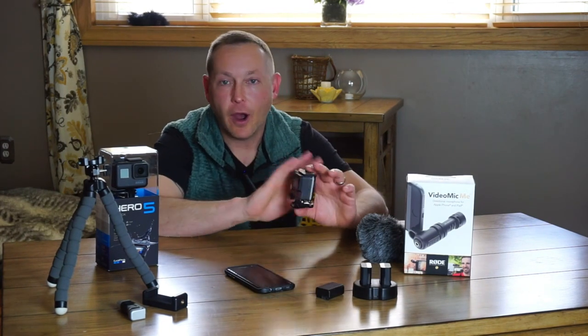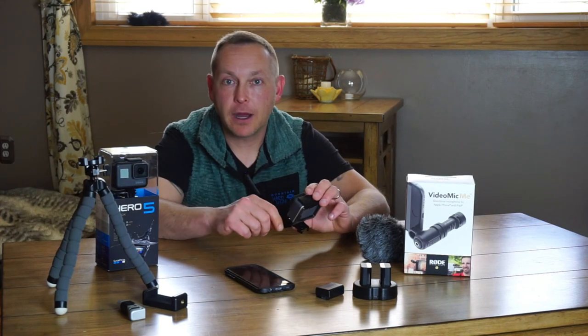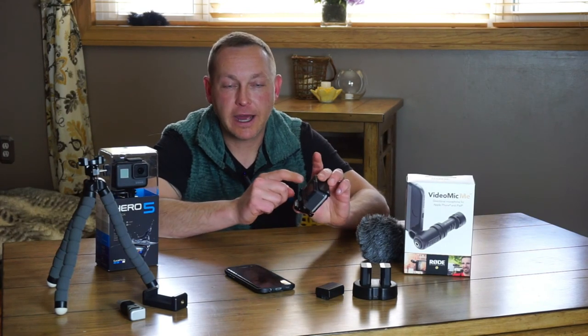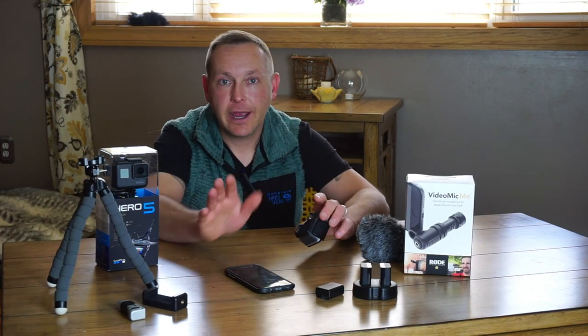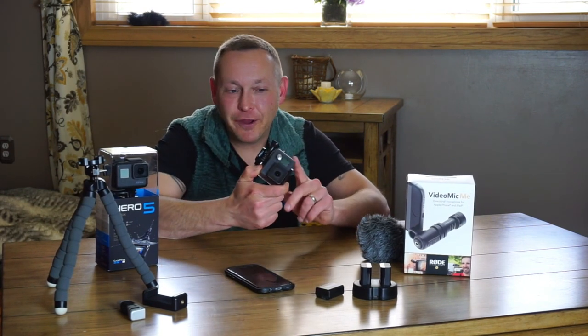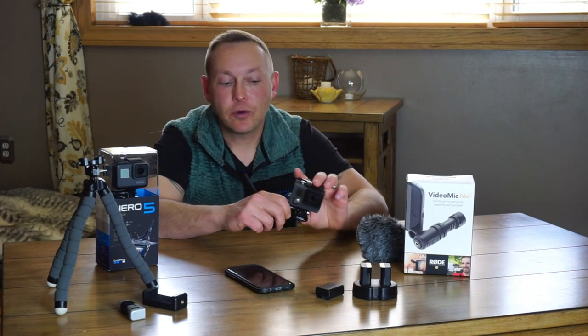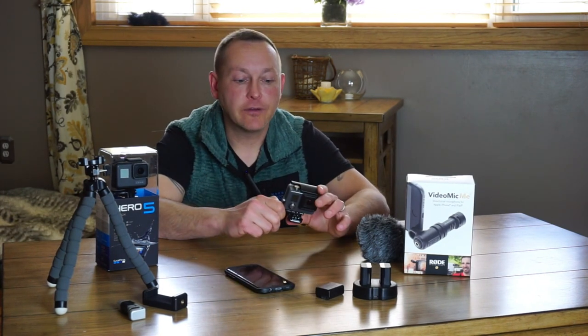So like I said, time-lapse — awesome. Set this guy down anywhere you want, hit that time-lapse button in the menu settings and just let it go. And really, that's the only thing I use this camera for. I may use it when I'm kayaking too, if I don't want any audio. Again, this thing does take great video.